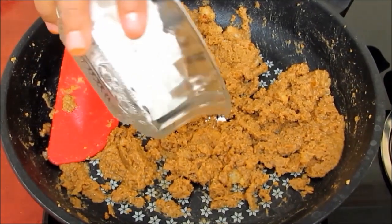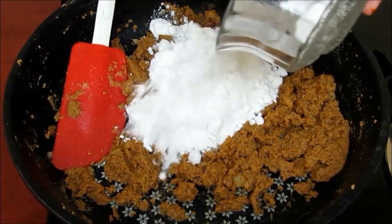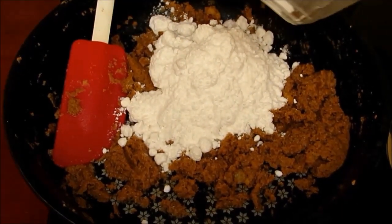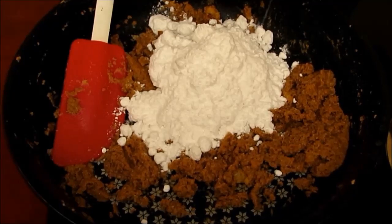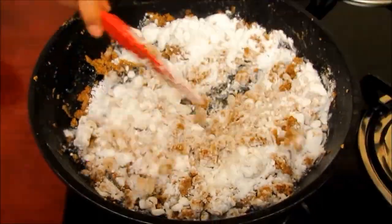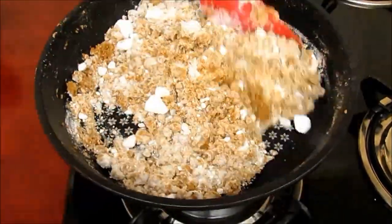Now we will add powdered sugar. Add the powdered sugar and mix it very well. You can adjust the quantity of sugar according to your taste. As the mixture is still a little hot, the sugar melts completely and is mixed very well.